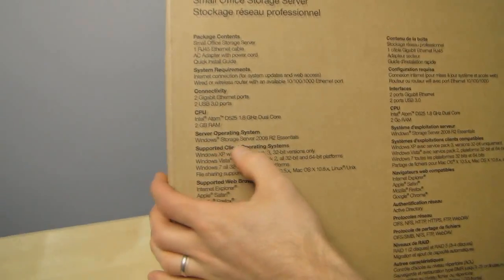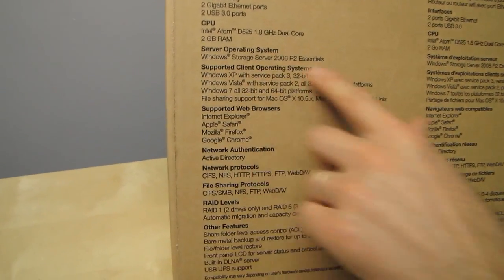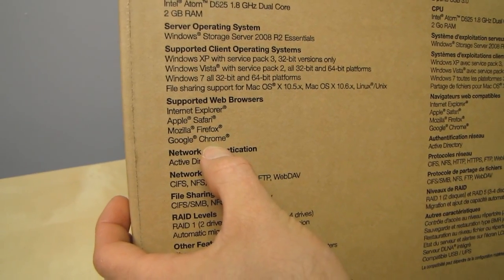When you break down the cost of this unit, including the hardware — they're using that Intel processor as well as enterprise-grade Intel hardware for the rest of the infrastructure — plus they've actually got a copy of Windows Server on it, plus some of the other stuff they include, it starts to look like a very compelling value. Supported client operating systems and web browsers cover pretty much everything most people would care about.